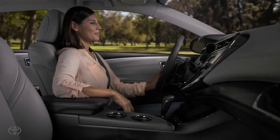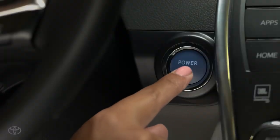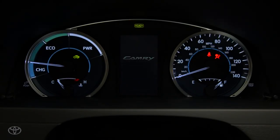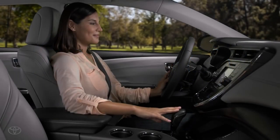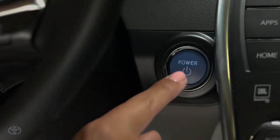With your foot off the brake pedal, press the power button again and the on mode is activated. Other accessories like the windows and the climate control fans can be operated without starting the car. The instrument panel will light up and a message detailing how to start the hybrid system will appear. To turn off all power, leave your foot off the brake and press the button one more time.